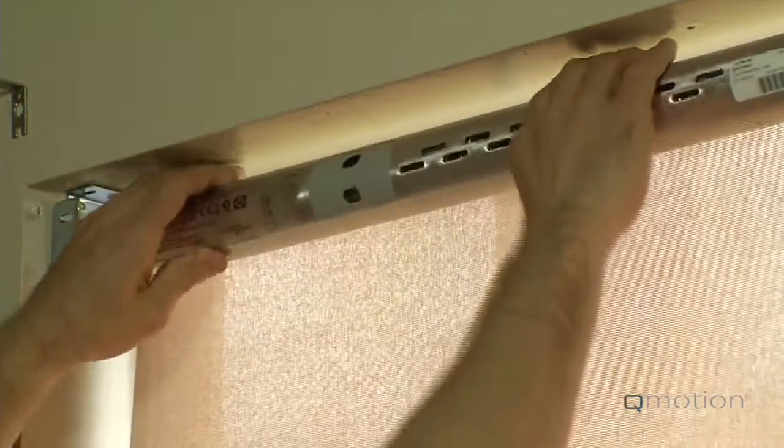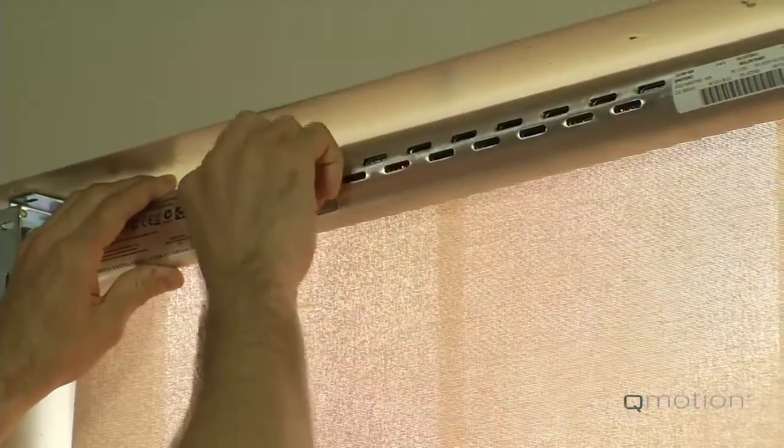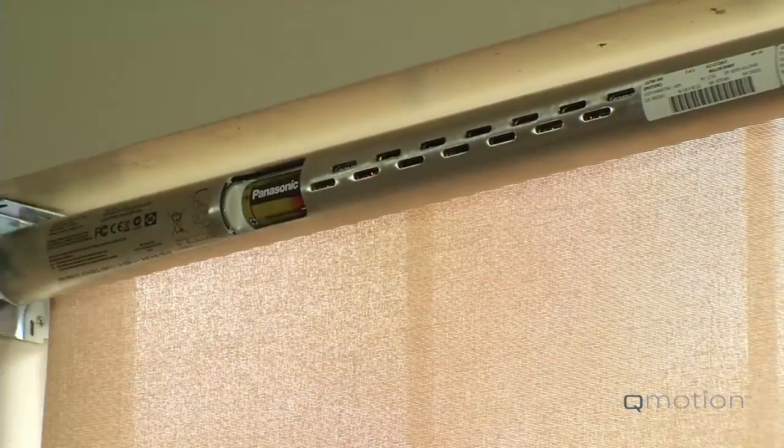Next, keep pulling the fabric down until the tube is exposed. Remove the battery door cover to expose the first battery.